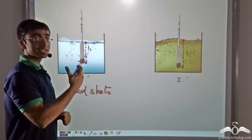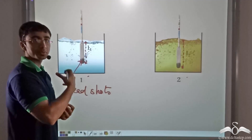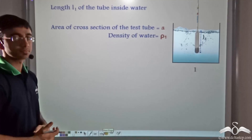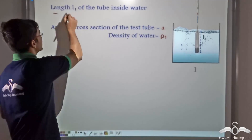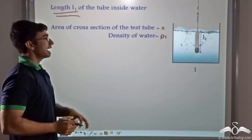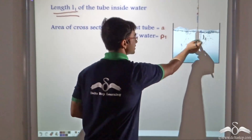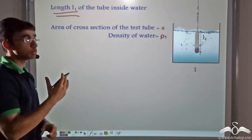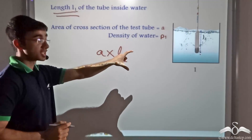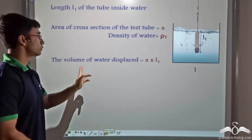Now let us find out how we can verify the working principle of a hydrometer. We take the case of the first liquid, which we consider to be water. When the hydrometer has been immersed in water, the length immersed is L1. Given that the area of cross section of the test tube is A and the density of water is Rho 1, the volume of water displaced is equal to A into L1, according to Archimedes' principle.